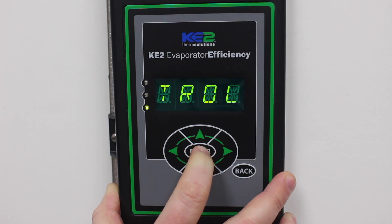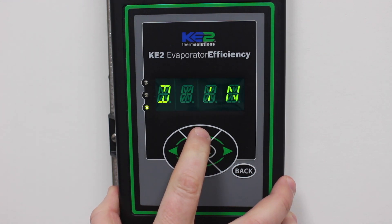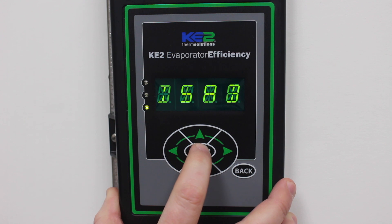Once the password is entered, use the up or down arrows to scroll to Smart Access. Press the enter key to see the current mode. It will be either disabled or enabled.